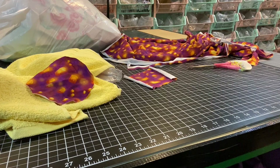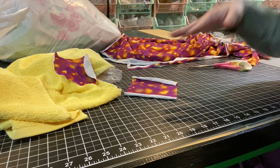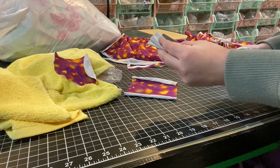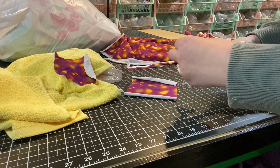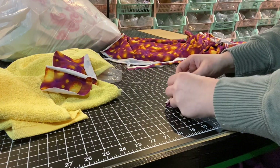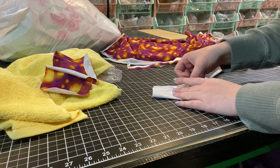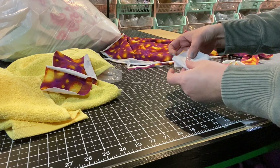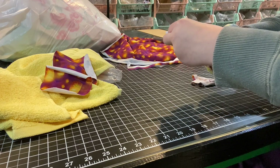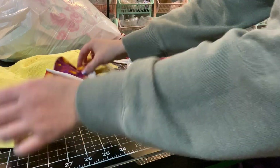I cut out large circles from scraps — I just cut squares, then folded in half and in half again, and cut a quarter circle to make a full circle. I'm going to make three, but a great gift set would be five, maybe with a little makeup bag. You could also buy a set of two washcloths, turn one into makeup removers, and sew the same fabric to the bottom to make a cute little set.